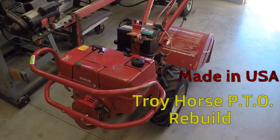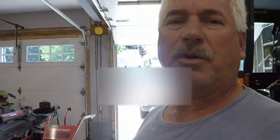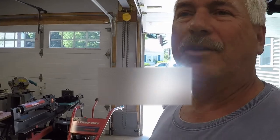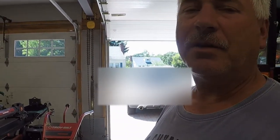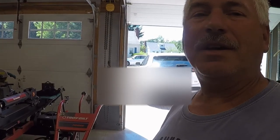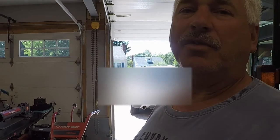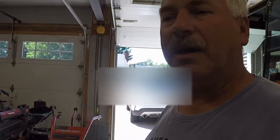Today we're going to go over one of my most favorite rototillers in the whole wide world — the Troy-Bilt Horse model rototiller. It's been around since at least the 50s or 60s, so that's 60-70 years. It's a great machine, very heavy duty cast iron, made in the United States. The tines move in reverse rotation so it won't buck forward when you hit a stump or a rock.